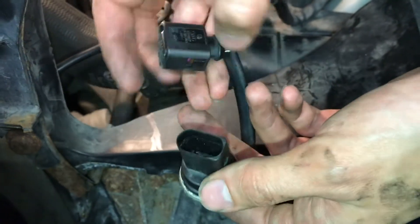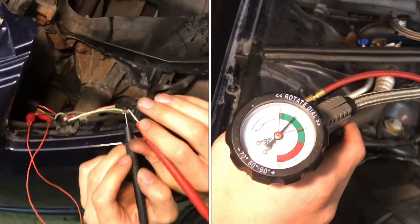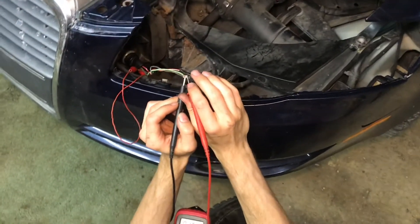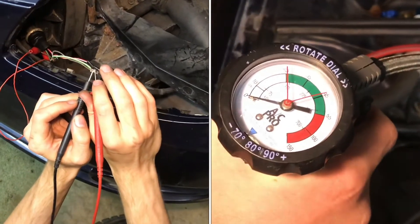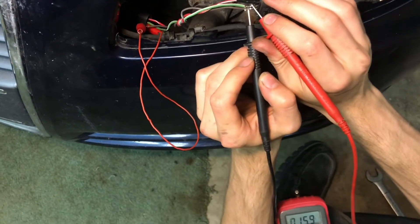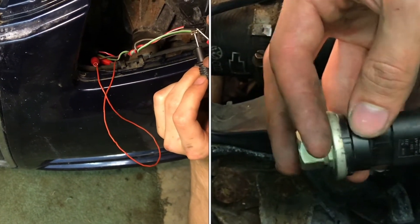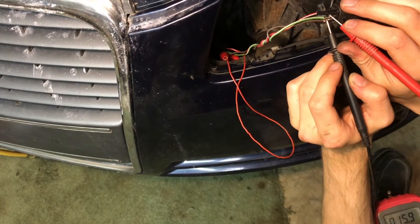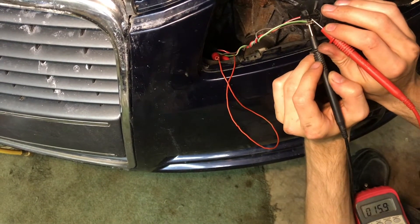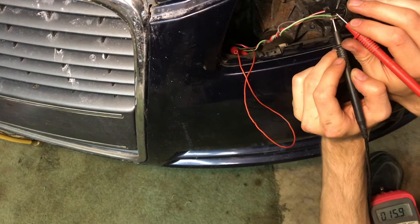I am testing the pressure sensor in the air conditioning system by making sure that whenever I depressurize the lines, the pressure sensor duty cycle changes. The pressure sensor is a G65 — that's its code — and it outputs a square wave with a duty cycle that's proportional to the pressure. So as the pressure reading drops, the number on my meter will drop.